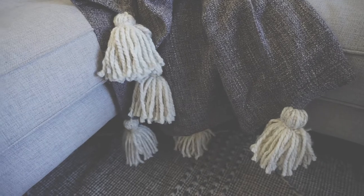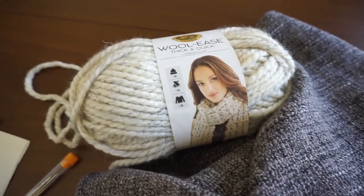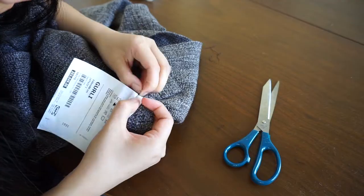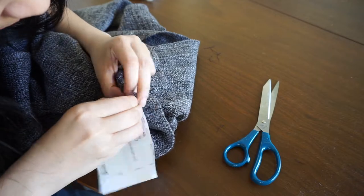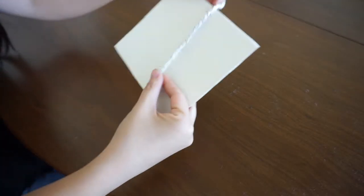For our first project, we'll be turning IKEA's Girly throw blanket into a cozy boho blanket by adding contrasting tassels. All you'll need is a Girly throw, contrasting yarn, a yarn needle, scissors, and a piece of cardboard cut to five inches wide that you'll use as your template for the tassels. First, remove the tag from the throw.